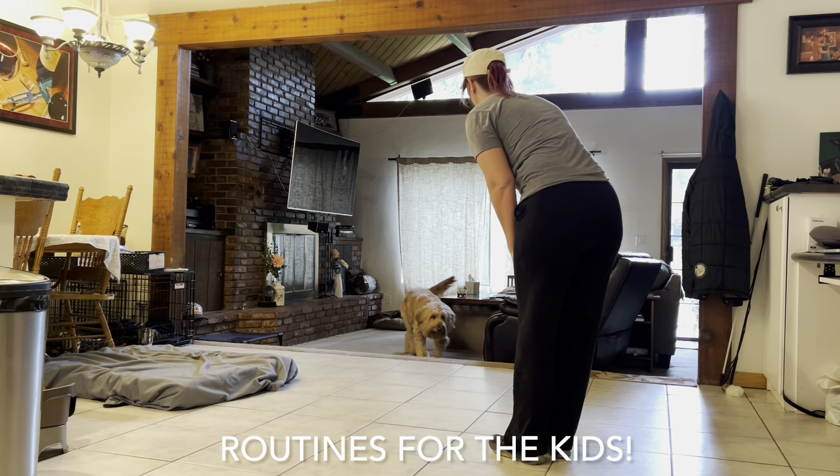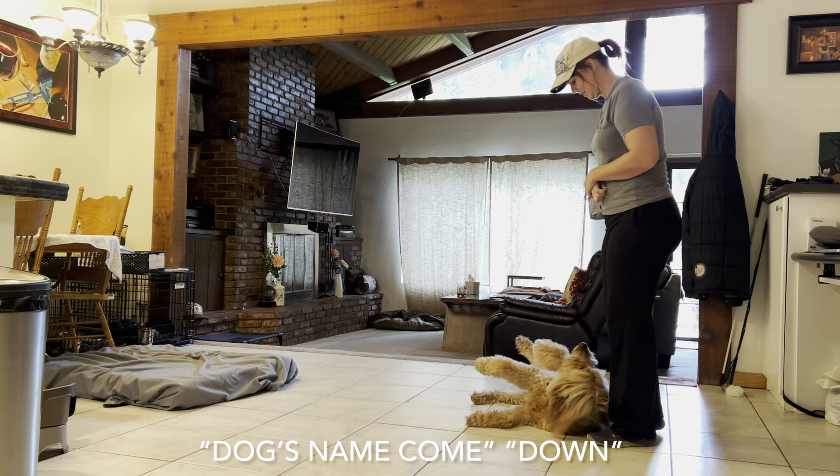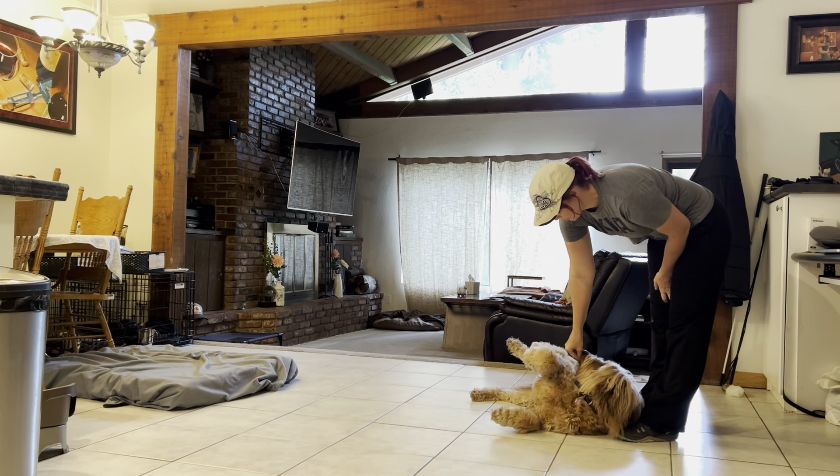Bailey, come. Good. Sit. Down. Good. Good. Good job.